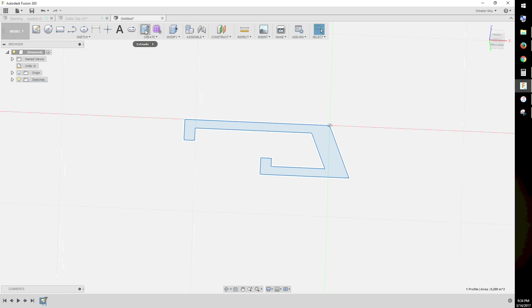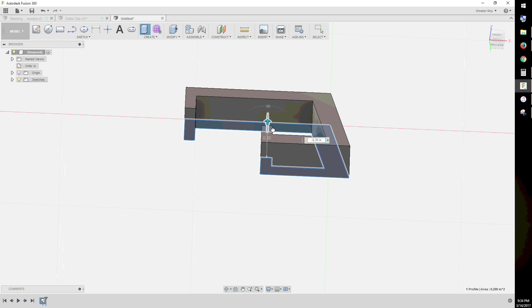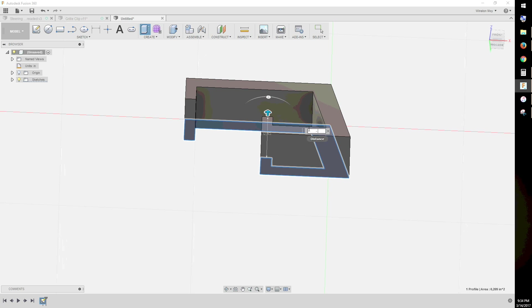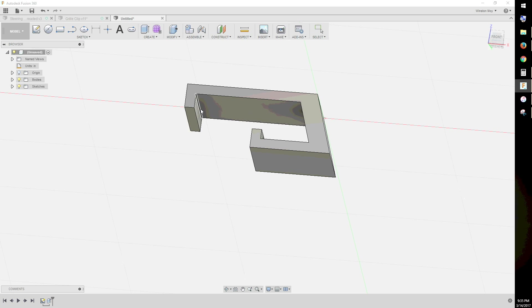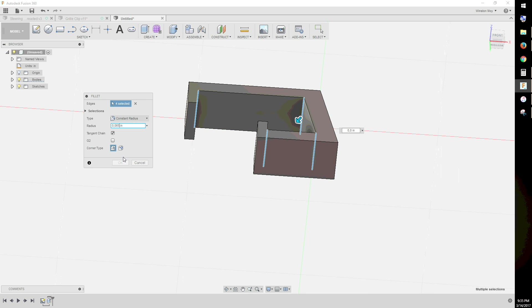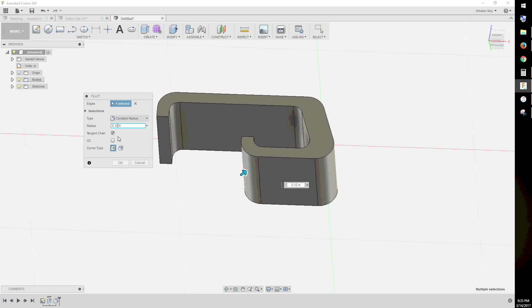Once you have a closed 2D profile defined, you can bring it into 3D by using the extrusion tool. Select the profile and either drag it into existence or specify the exact thickness you want. In my case, I'd be cutting this clip from a half-inch sheet of high-density polyethylene, so I typed in 0.5 inches.